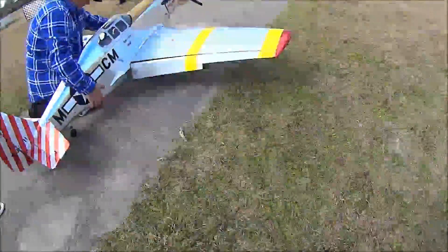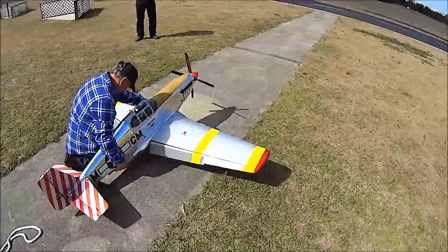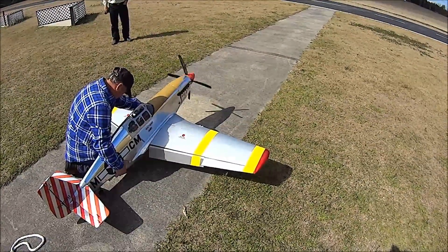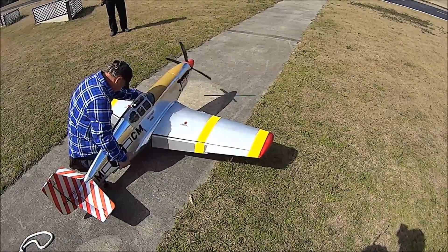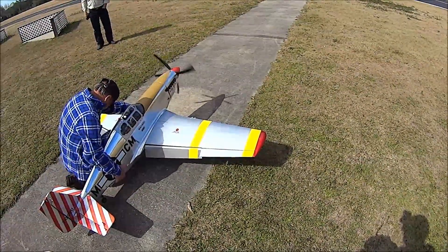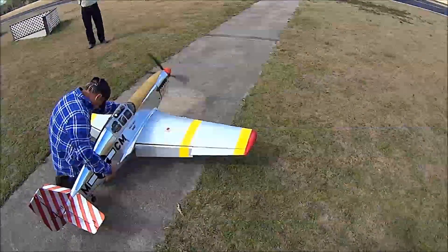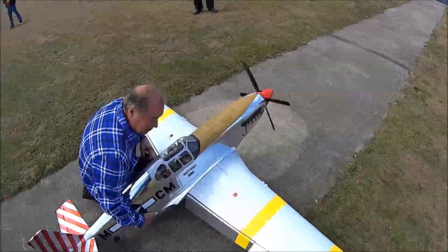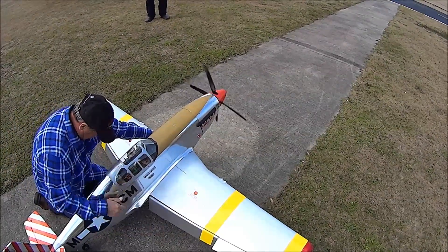All right, you ready? Ready, go — run it up. It kicked off on overload, going hard.